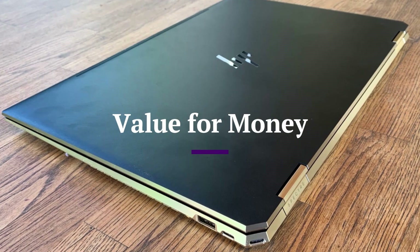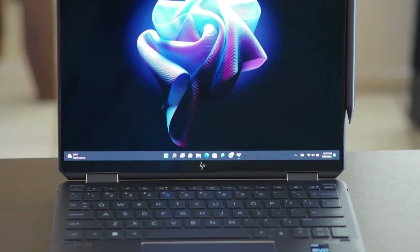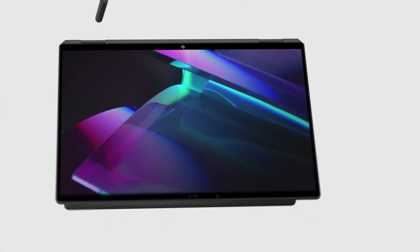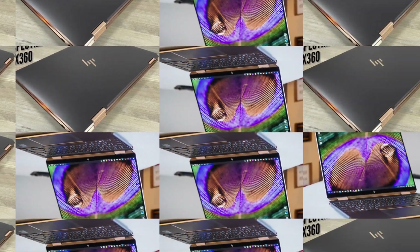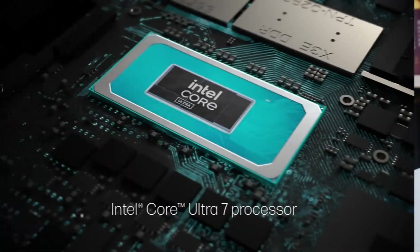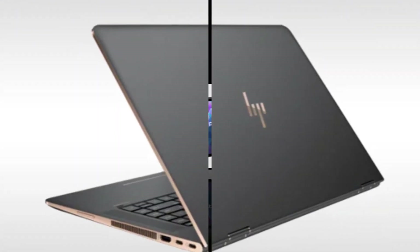Value for Money. While the HP Spectre X360 carries a premium price tag starting at around $1,299, it delivers excellent value for what it offers. From its elegant design and vivid OLED display to powerful internals and productivity-focused features, it competes strongly with other high-end two-in-one laptops on the market. The inclusion of a stylus, long battery life, and solid build quality adds further value, making it a top-tier option for professionals, students, and creative users alike. If you're looking for a stylish and future-ready convertible laptop that balances performance, portability, and premium features, the Spectre X360 is worth the investment.